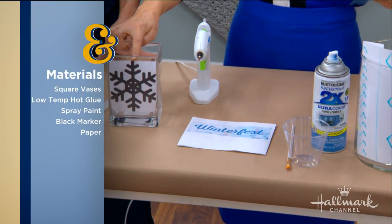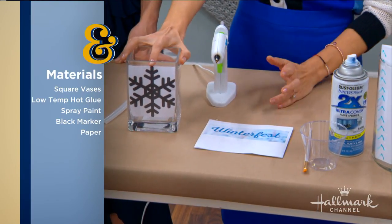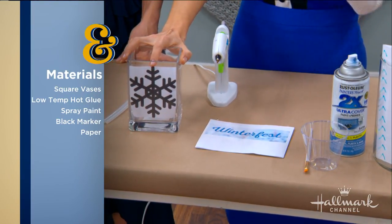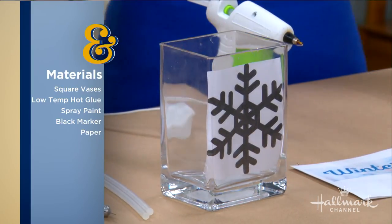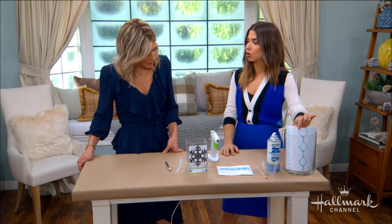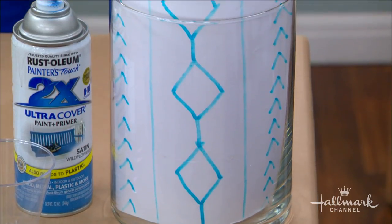I printed out a snowflake so I didn't have to rely on creative skill, but if you want, you can draw it like I did on the cable knit one over here — I just drew it. So whether you want to print or draw, it's totally up to you.